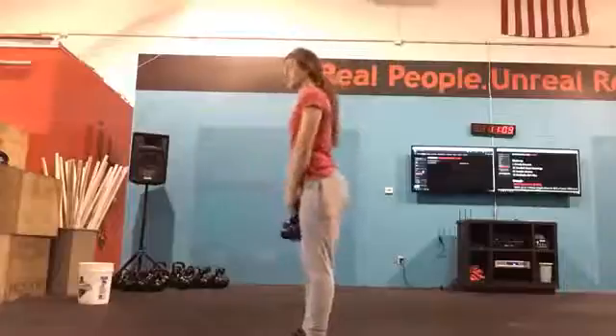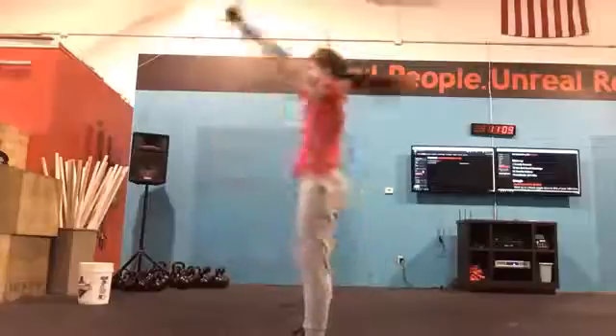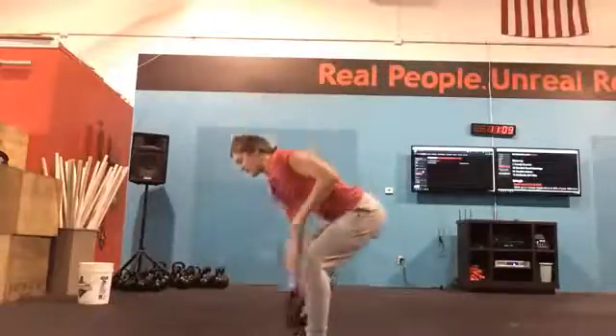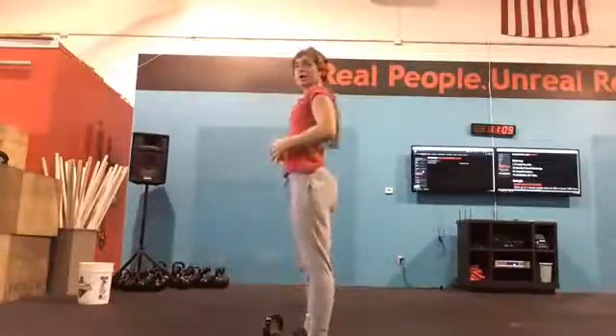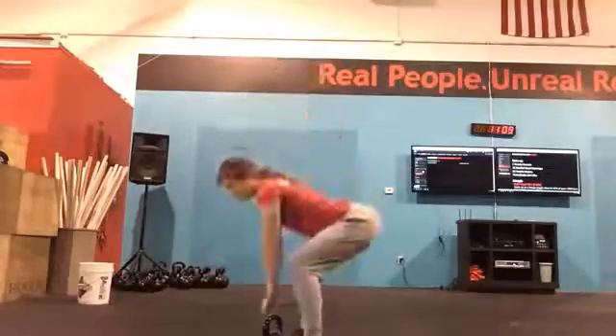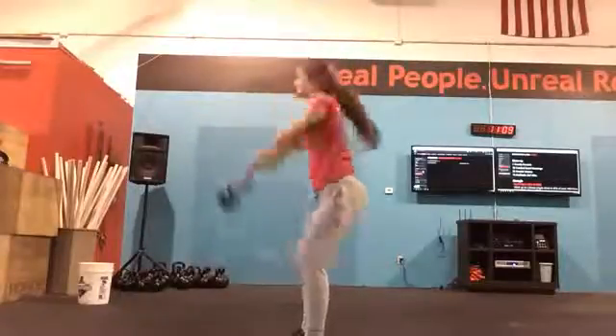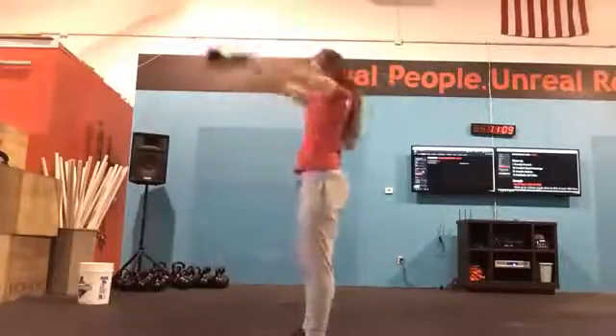which would look something like this — instead of losing that tension in your core, keep the belly tight, keep that chest up, come down with a little bit more of a shallower swing, and then aggressively open up the hips to get that kettlebell overhead.